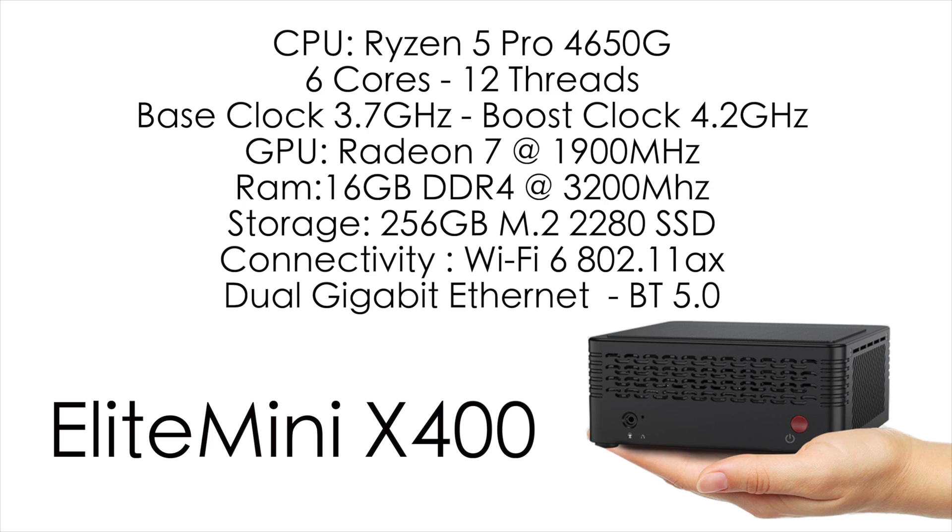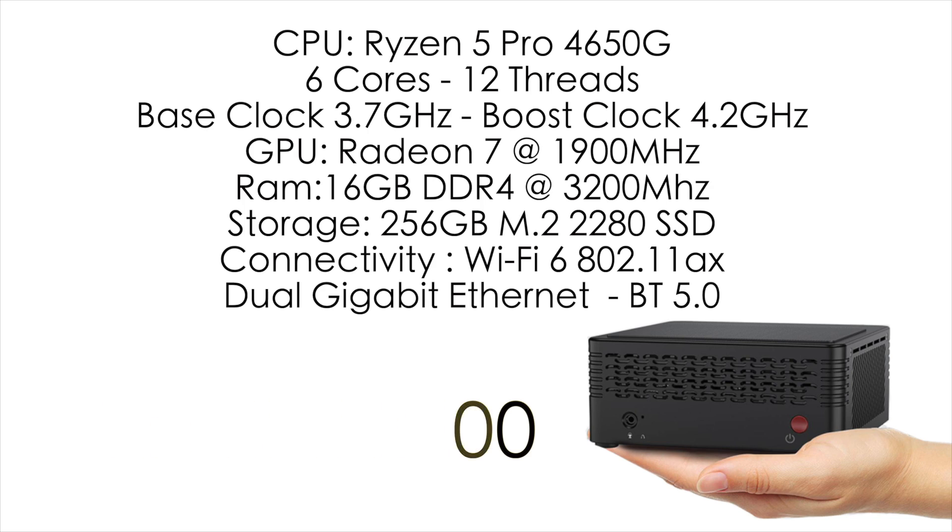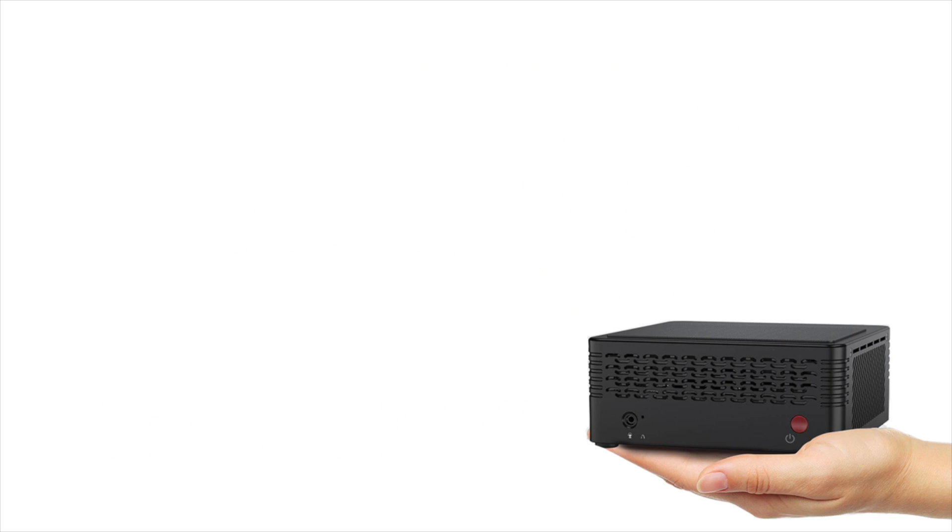I've had the Elite Mini X400 in my possession for about a week and I've had it hooked up and using it every day. This little mini PC has trucked through everything I've thrown at it, and I could definitely use this as my everyday desktop. Even when it comes to editing 1080p video, this will do it. I've always been a fan of these Ryzen APUs, but the fourth gen — and hopefully the fifth gen — has so much to offer in a small form factor build like this.